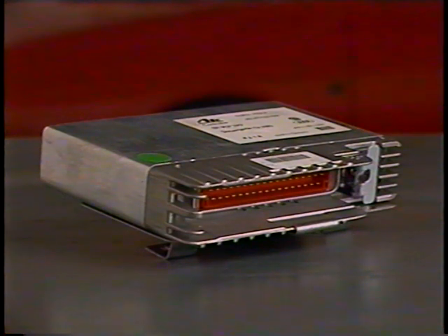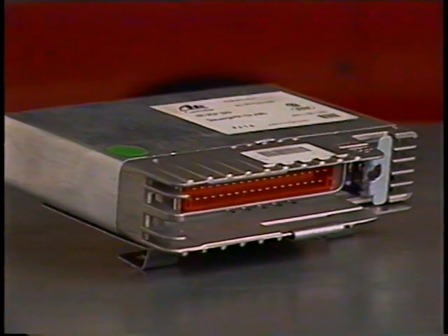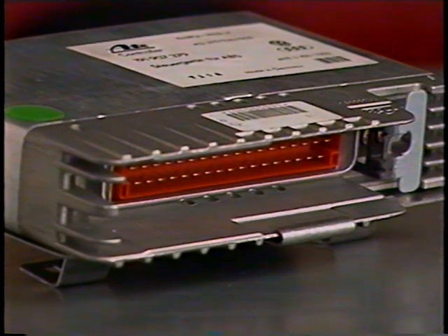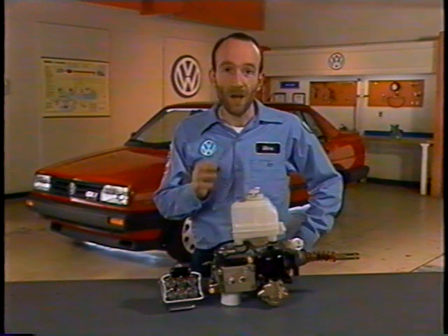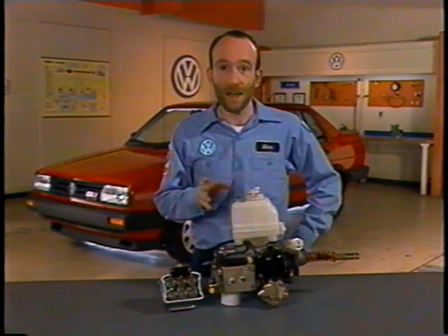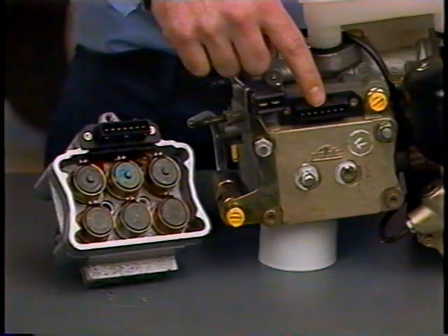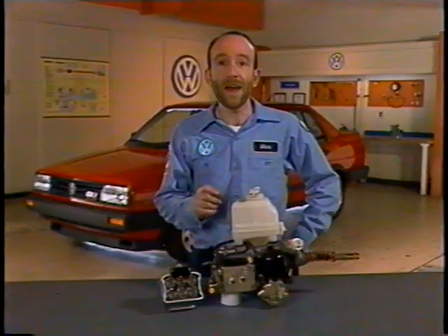On Jetta models, the ABS control unit is located in the trunk. For the control unit location on other models, refer to the repair manual microfiche. The ABS control unit will process signals from the wheel speed sensors, and if it detects that a wheel is about to lock, it will operate the solenoids located in the valve block to regulate the brake pressure in that brake circuit.